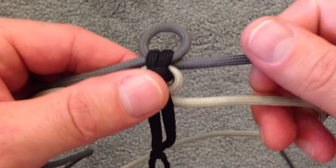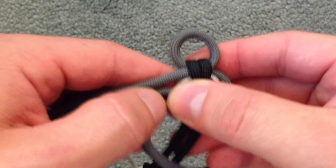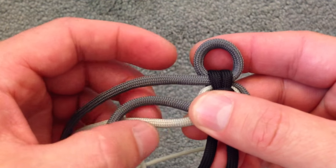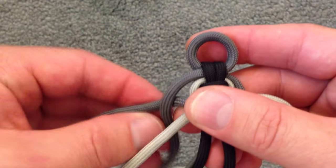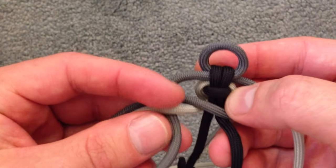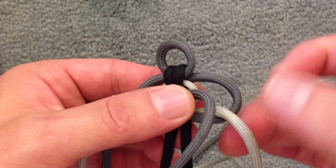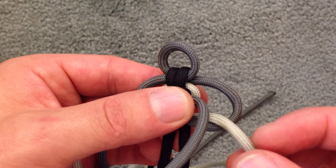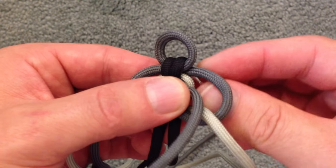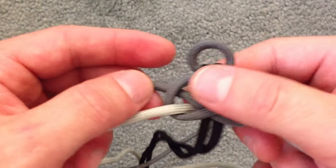We'll take the top right chord and we're always going to bring it under and then over between this guy and that guy. We take the top chord and we're going to go over and under, and we're going to bring that across and go right back through the same colored loop. We want to make sure we bring it above this bottom chord, so we'll bring it right through there. And that's the first step.